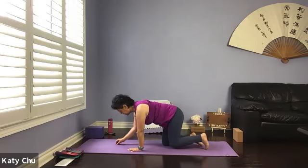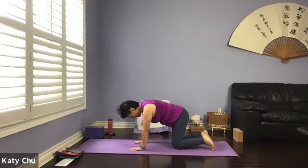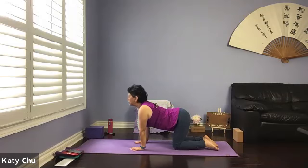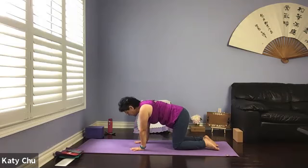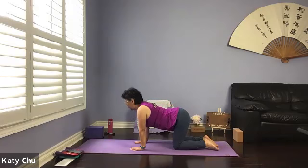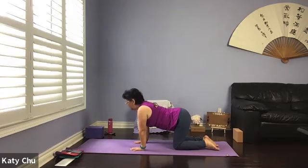Wrists underneath the shoulders, knees underneath the hips, top of the feet on the mat, neutral spine. When you're ready, inhale — drop your belly, chin up, look up — into a cow. Exhale — round your back as much as you can, pull your belly tight, looking down — into a cat. We'll do it a few times in your own breath, in your own pace. Inhale one way, exhale the other, connecting your breath with your movement.